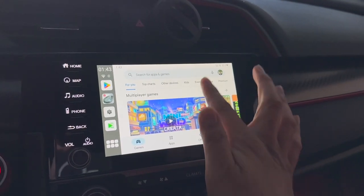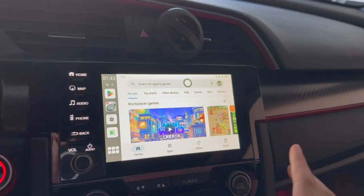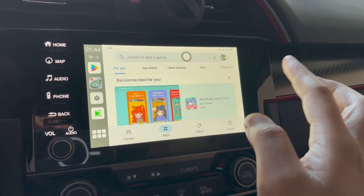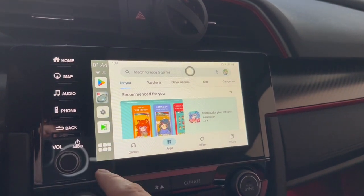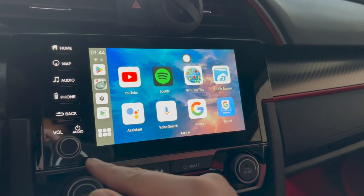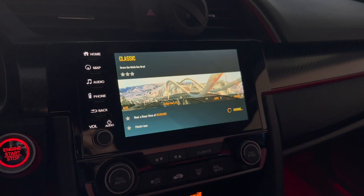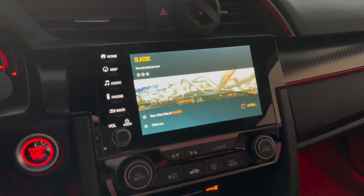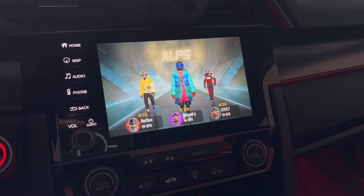With this being a Google device, we have a full-on Play Store, so you can download all kinds of games, connect your controller, and start playing. We have everything the Google Play Store has to offer. I have Asphalt 8 installed — here we are playing Asphalt 8 inside the Type R, checking the gaming performance of this device from One Car Stereo.